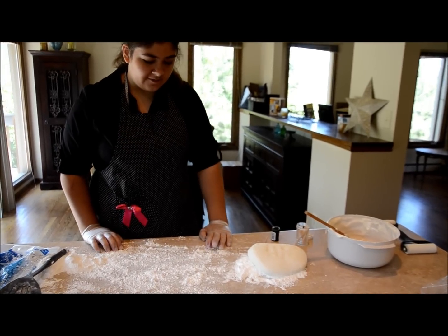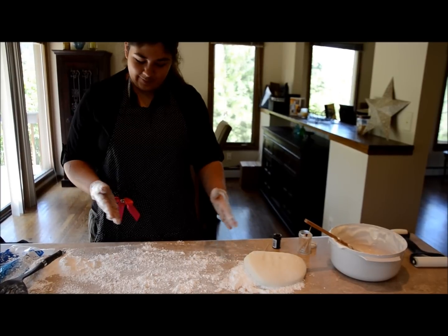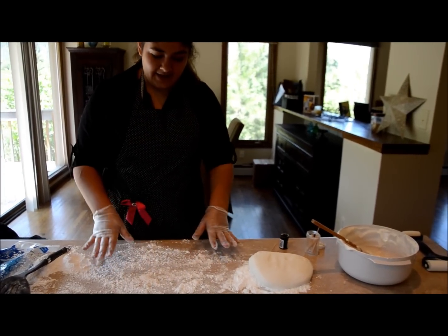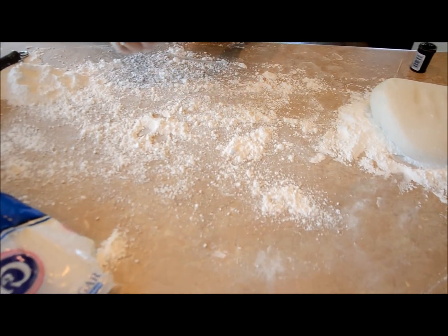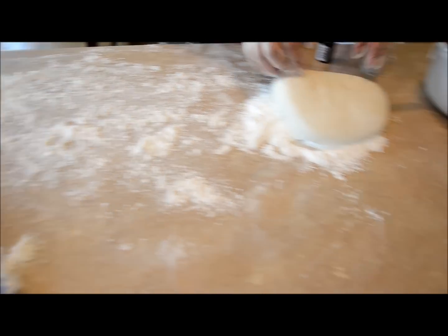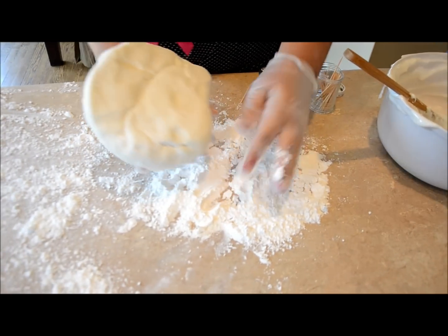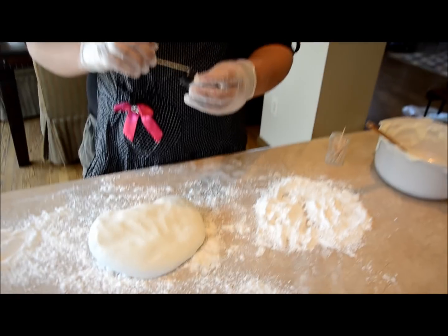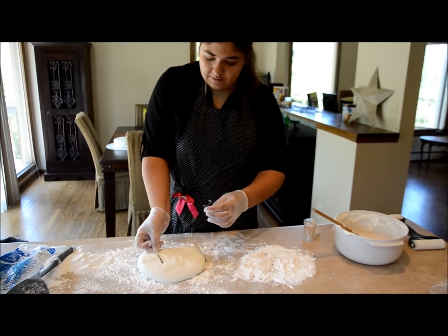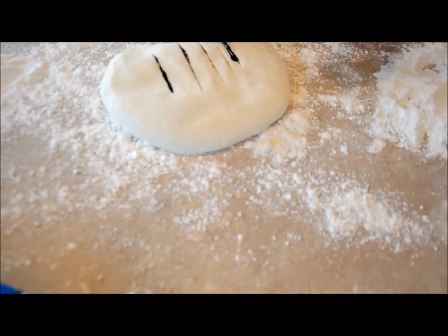Now we're going to color the fondant. First, get your rubber gloves on so your hands aren't stained for weeks — that has happened to me before. Lightly dust your prepped counter with powdered sugar so the fondant won't stick, as you don't want to be adding more mass to it. For the pizza crust, take your toothpick, get the brown food coloring, and make streaks to get the color incorporated. You can also make injections with it.